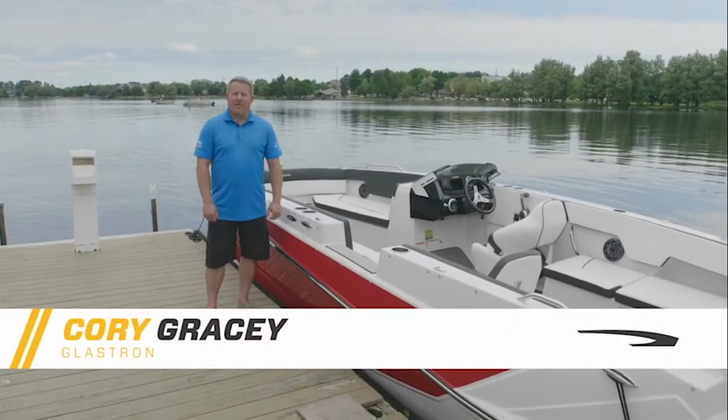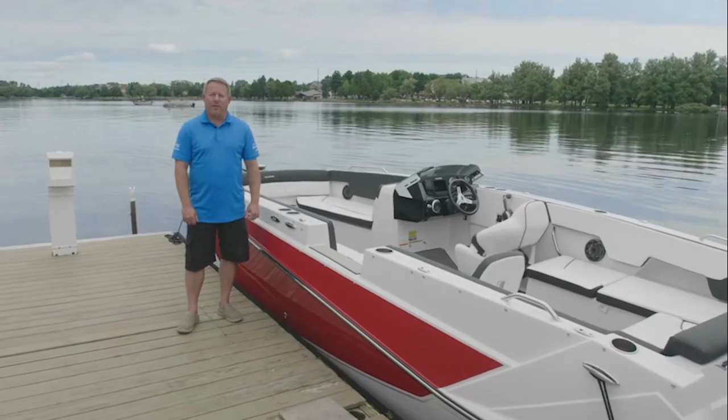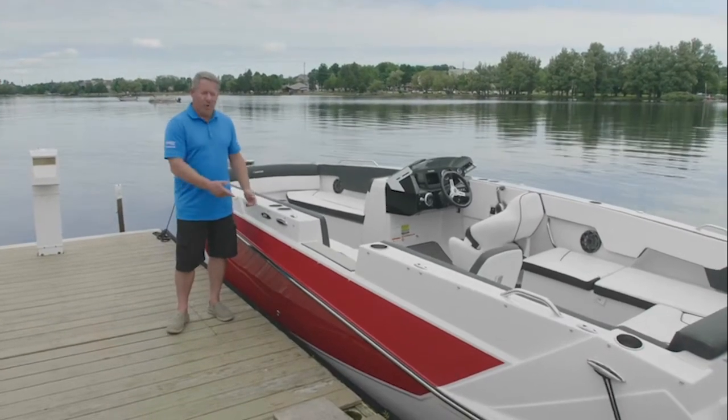My name is Corey Gracie. I'm the Regional Sales Manager for Glastron Boats by Group Beneteau. Today we're going to review the Glastron GTD 220.